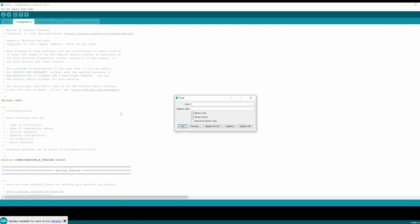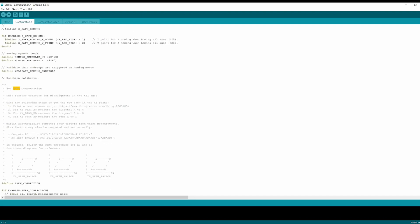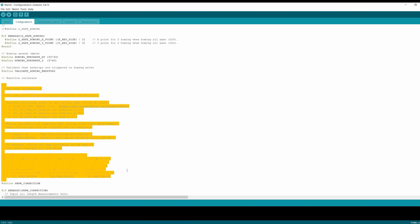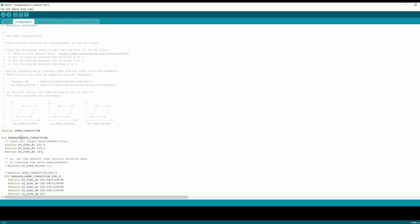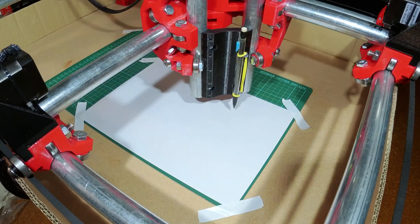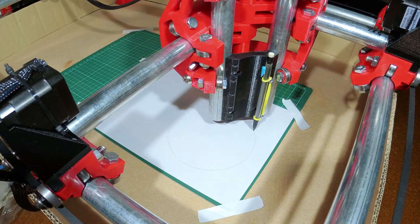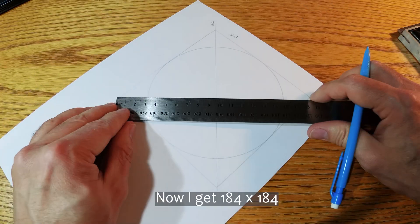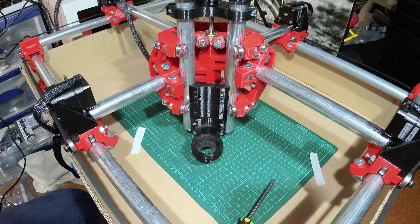Now that I've got these measurements, I can go into Marlin, the configuration.h file, and search for Skew — this will bring up the section for Skew Correction. All you really need to do is replace these values with the values you measured for those opposite corners. Upload Marlin to the Rambo board and draw again. I had to do this a few times, each time putting in a new value, and it kind of got closer and closer until eventually they were the same.